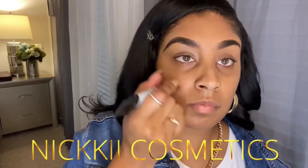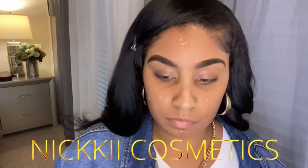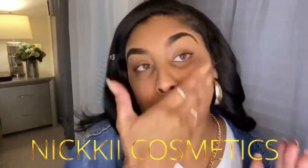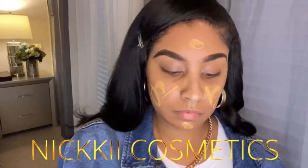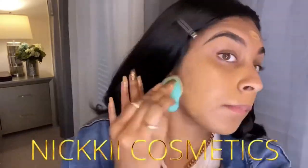Hey girl, hey! Thank you so much for tuning in. My name is Nikki, let's go ahead and get started. Here I'm using a primer — you definitely need a primer to prime your face so your makeup will last all day. I'm using my Morphe foundation, which is really good, definitely buildable and has full coverage.